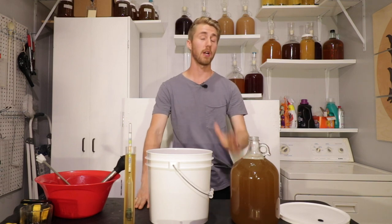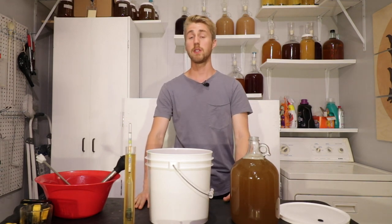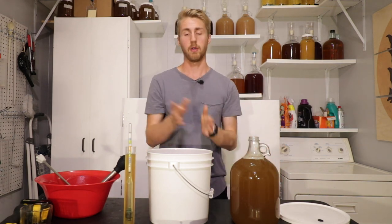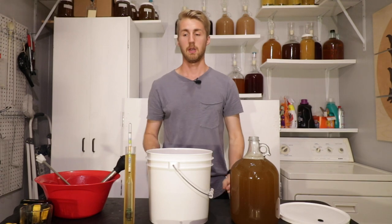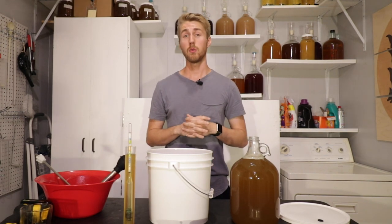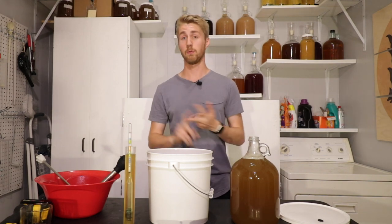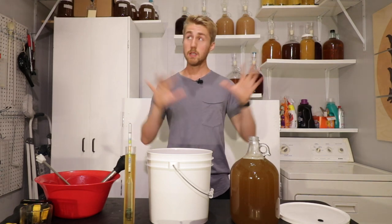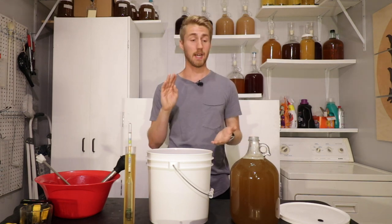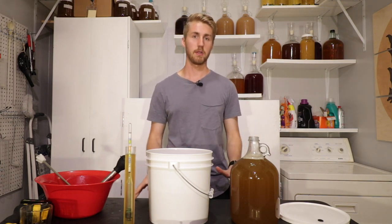This is Man Made Mead. I'm excited to share another Mead Mythbusters with you. Today we're seeing if there's a difference between fermenting in our glass carboy versus a bucket. Theoretically, there should be no difference in the fermentations — no taste difference, no performance difference — because they are going to be fermenting at the exact same temperature, with the exact same recipe, the same gravity. Everything should be the same.